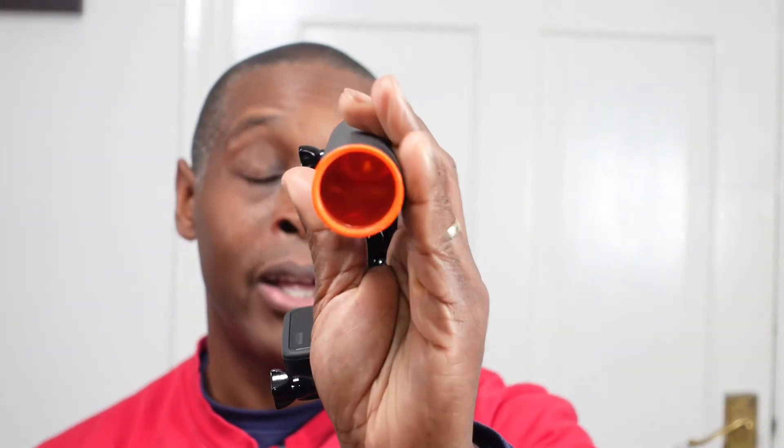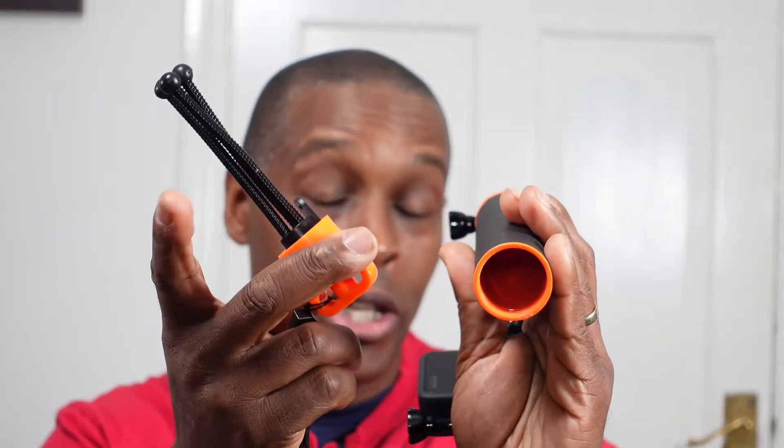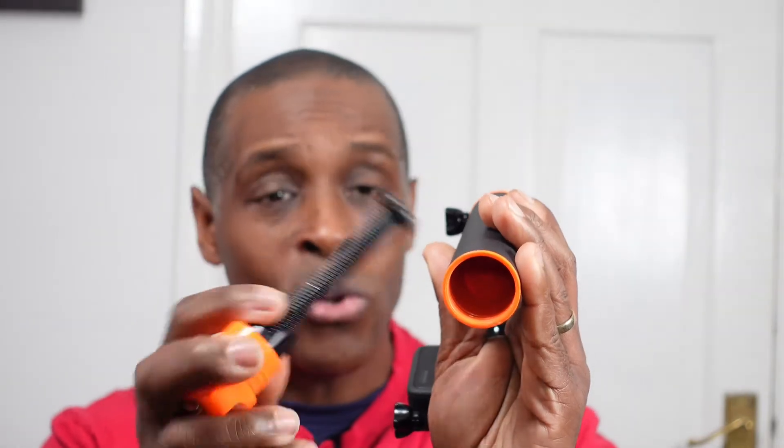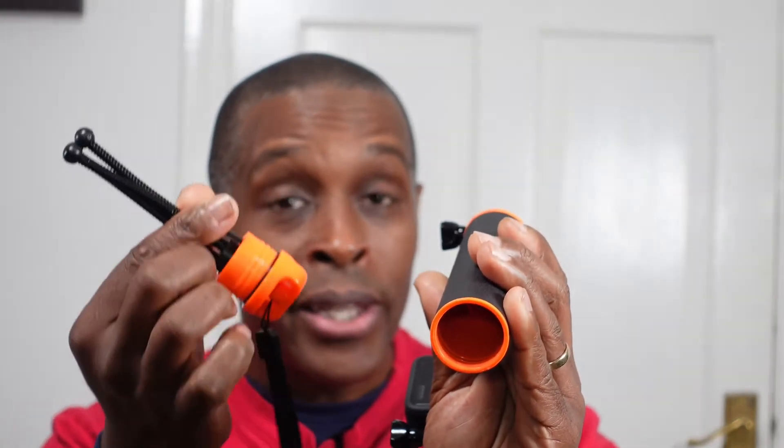Another positive has to be the compartment inside. I like how they give you a compartment in there. If you take off the tripod legs and store them in there, that's quite good because at least it means you won't lose the actual bendy tripod legs.